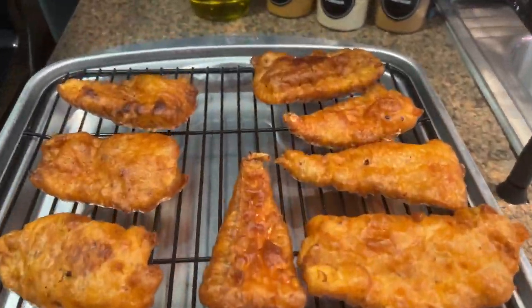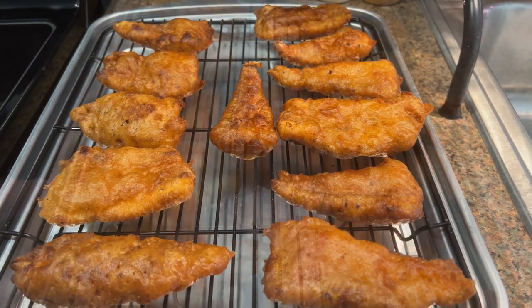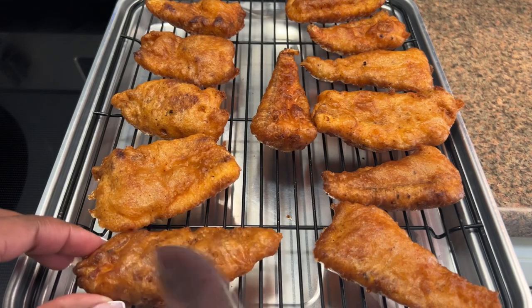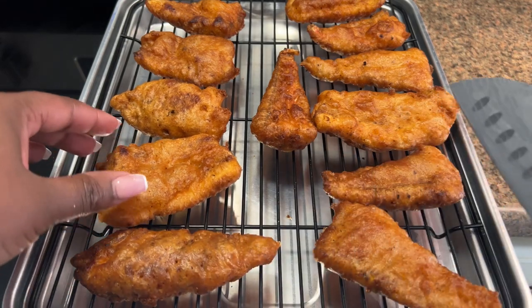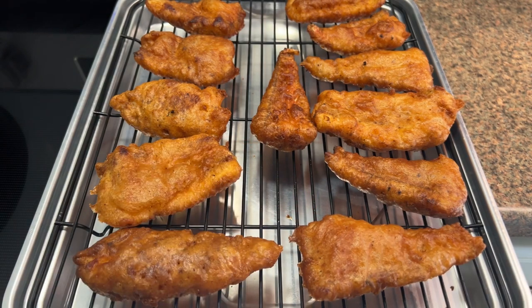The fish is all done guys — I'm having this with some plantain fries. The beer batter red snapper is all done! Thank you guys so much for watching. If you enjoyed this video don't forget to like, comment, subscribe, and share. I look forward to seeing you guys in my next video — bye!